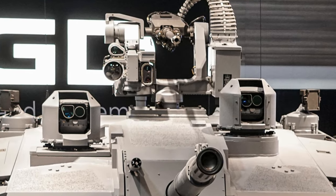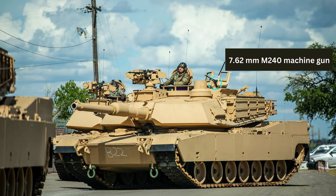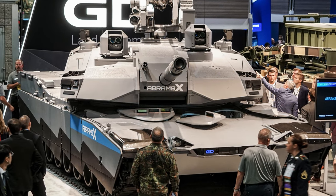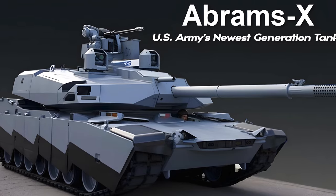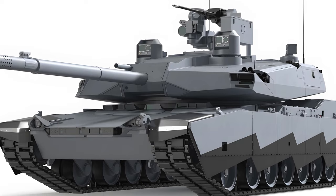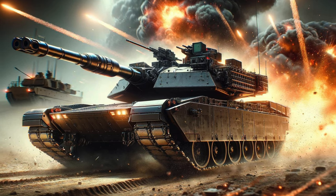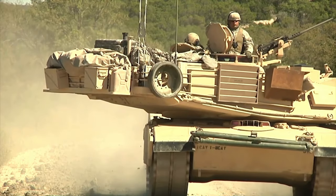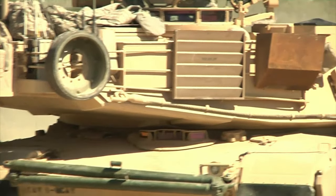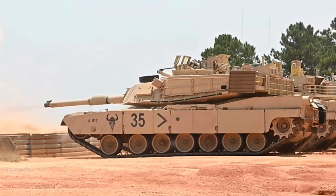Alongside a 7.62mm M240 machine gun, the Abrams X introduces a revolutionary diesel-electric powertrain, replacing the traditional gas turbine engine. This new Advanced Combat Engine (ACE) by Cummins is a six-cylinder, twelve-piston, two-stroke diesel engine that can deliver up to 1,500 HP. The inclusion of a hybrid powertrain significantly boosts fuel efficiency and allows for silent watch operations and limited silent mobility, enhancing tactical flexibility on the battlefield.